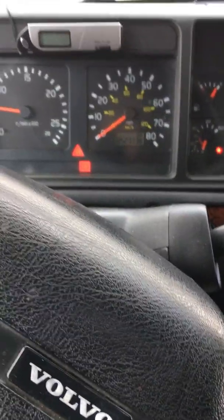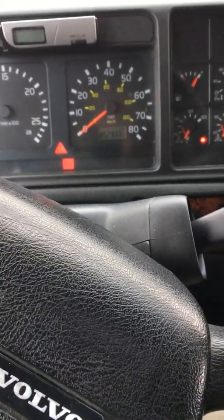We're back in the Volvo cab. This is chapter 2 on the operation of the truck, and we're going to talk about the auto shift transmission.